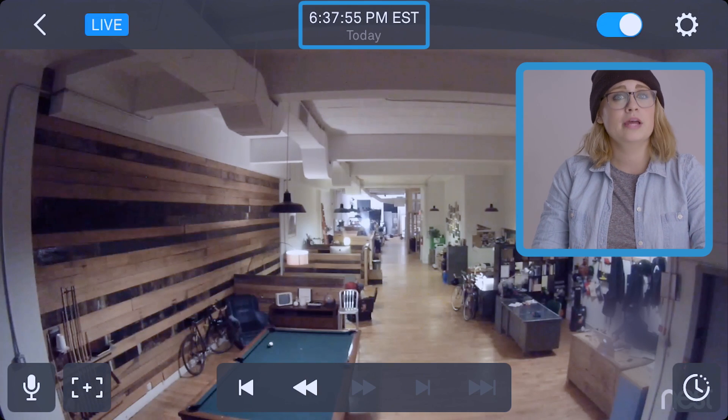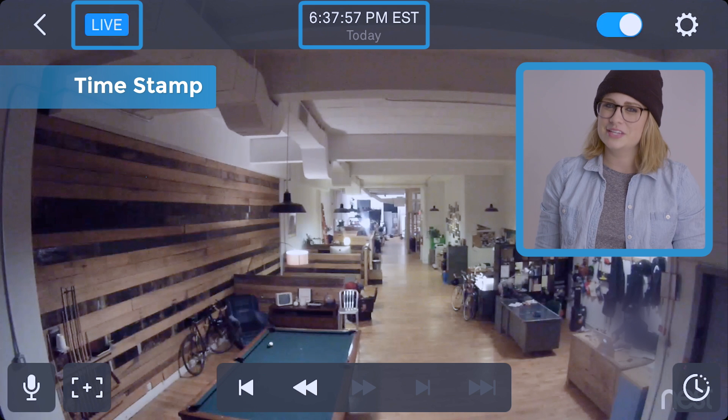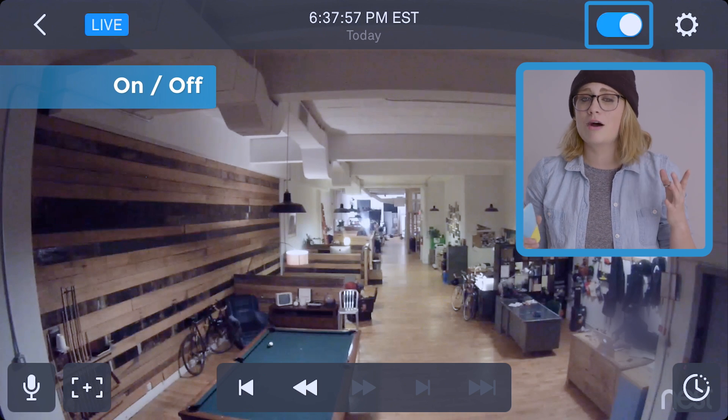With those settings all squared away, let's check out this interface. Right above the feed is the video's timestamp. Next to it will read live if, you guessed it, the feed is live. And that other blue toggle up top switches the cam on and off.